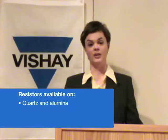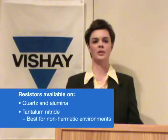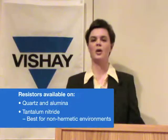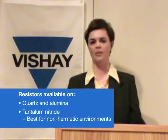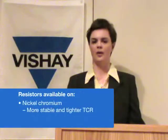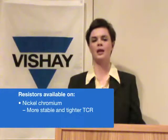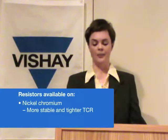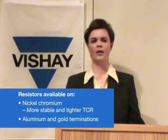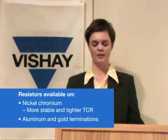We also offer resistors on quartz and aluminum. We use resistor films of tantalum nitride, which is best for non-hermetic environments since the film is self-passivating. We also offer nickel chromium resistor film, which is slightly more stable and has a slightly tighter TCR. We offer aluminum and gold terminations on any of our standard products.